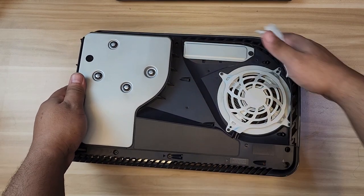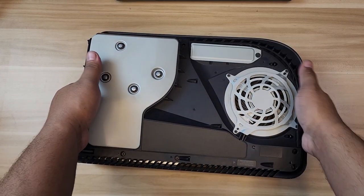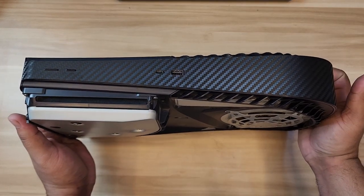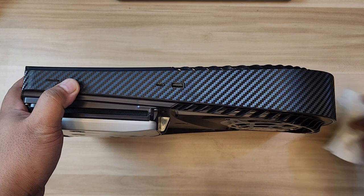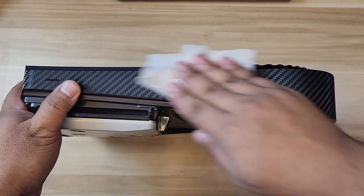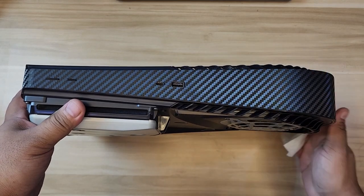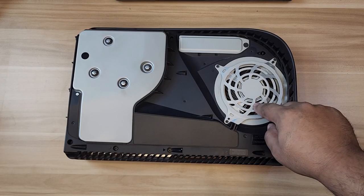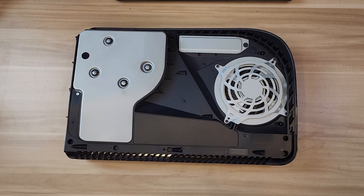Don't forget to clean the middle part - that's the one exposed. If you're wondering why mine looks different, I have a dbrand skin on the middle that I purchased straight from dbrand - not the actual shells, just a skin on the middle. Let me open the fan first, clean it a bit, put it back, then we'll proceed with the SSD.